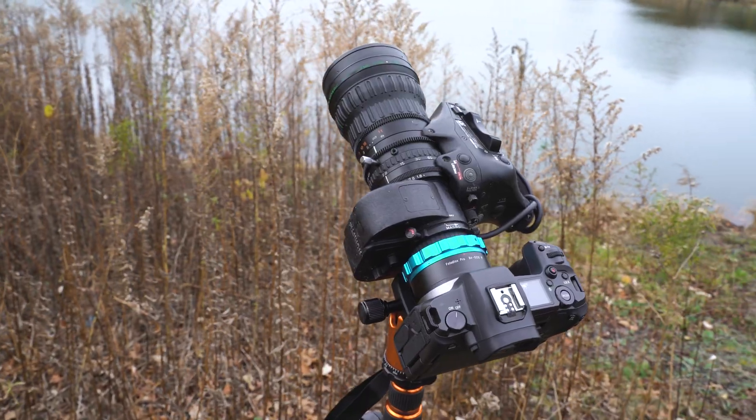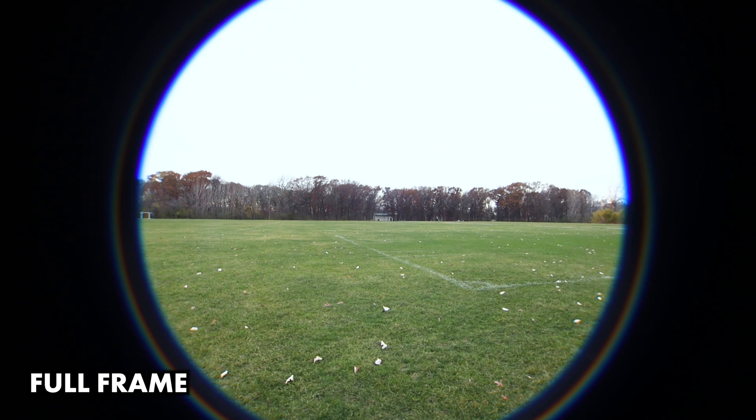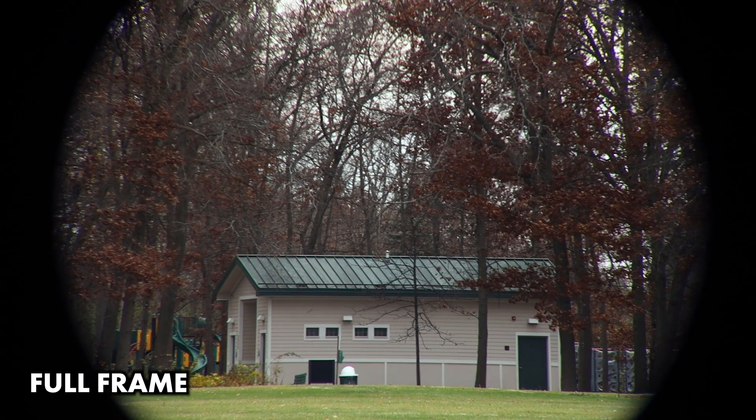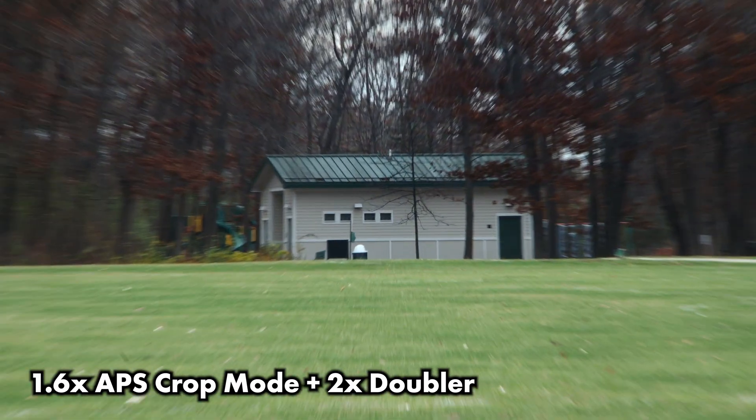There are multiple ways to work with this limitation. Some B4 lenses include a built-in 2x doubler. When engaged, it doubles the size of the lens's image circle. This will reduce much of the vignette, but you'll still have to use a crop mode or crop in post to remove the rest of the vignette.